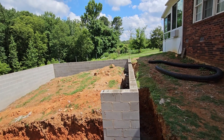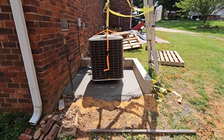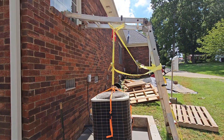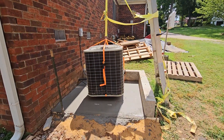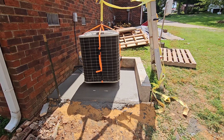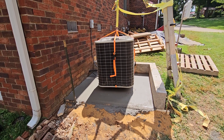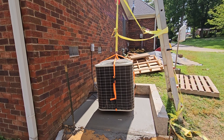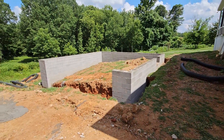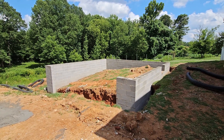The AC unit — I got it lifted up off the ground and I got the concrete poured under it. As soon as it sets up, I'll be able to set the AC unit back down and that project will be complete. This one still needs all the rock backfill and compacted.